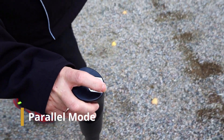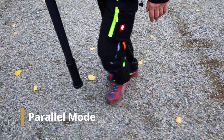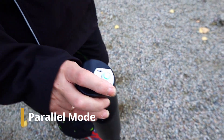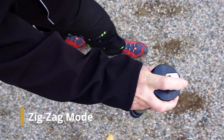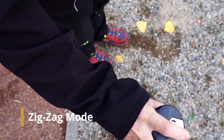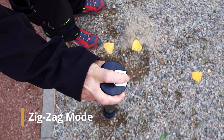Ground scans can be performed in two different scan modes: parallel or zigzag. Since it is important that the probe always points in the same direction, the parallel mode is especially recommended for beginners. Perform your scan line by line, always heading in the same direction. In this way you can keep the speed and the distances quite easily.